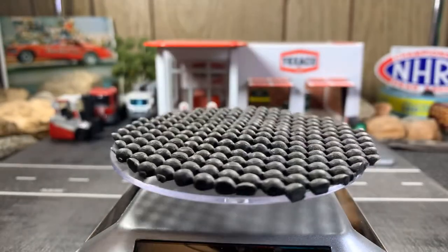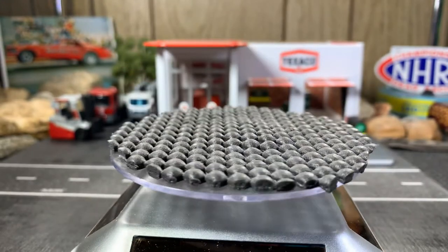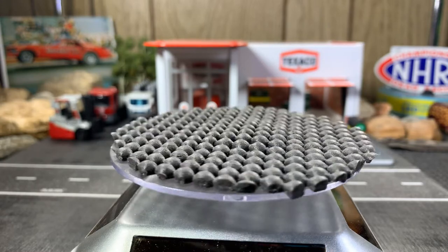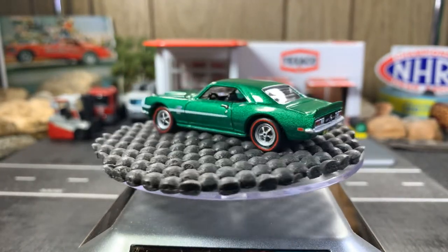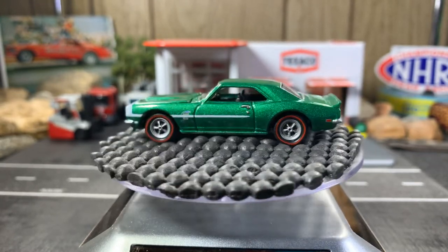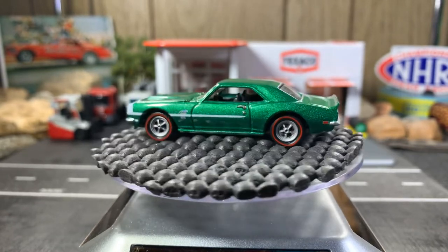I've got some killer ones to show you. Next one — 1968 Chevy Camaro Yanko. I'm going to try to open the hood... nope, the hood doesn't open. I don't want to force it. But it looks great — I love this Camaro. The '68 Chevy Camaro Yanko is a rare Camaro, that's for sure. Absolutely gorgeous, really beautiful looking casting.